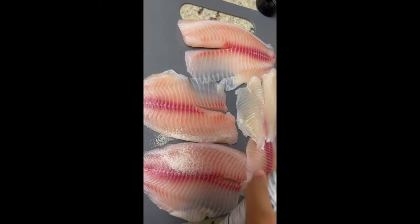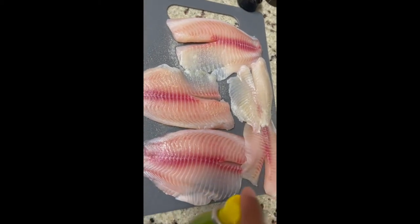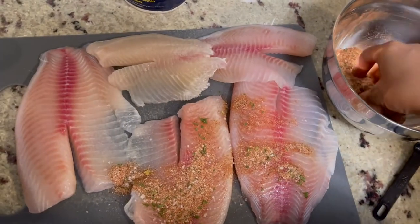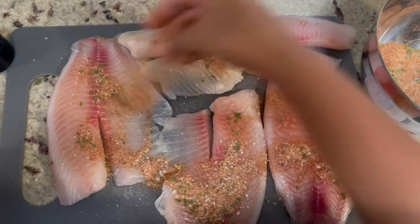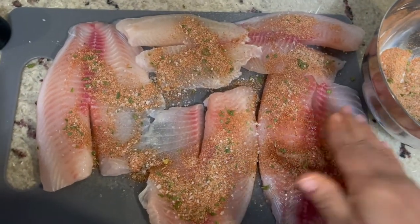Before you put your ingredients on your fish, you want to make sure you use your olive oil spray and directly spray the fish with the olive oil. You also want to spray the pan you're going to be using. In this case I have foil on top of my pan, so just spray that foil and you should be good to go.